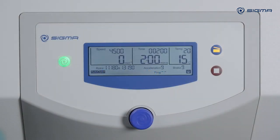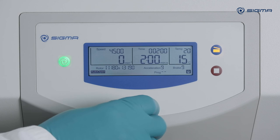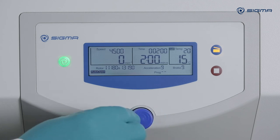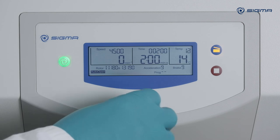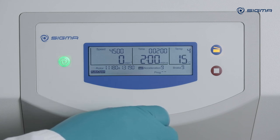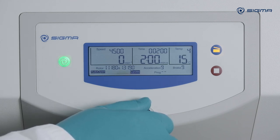You can use the rapid temp program to quickly cool the centrifuge. First select a target temperature that is lower than the actual temperature, then select the rapid temp program at the bottom of the menu and start the run.